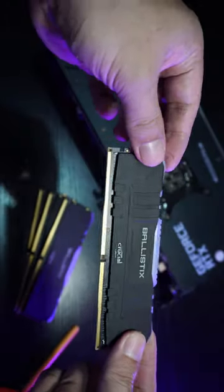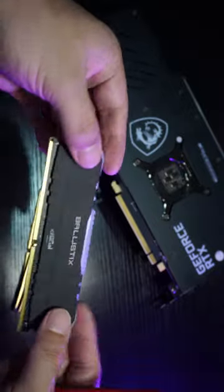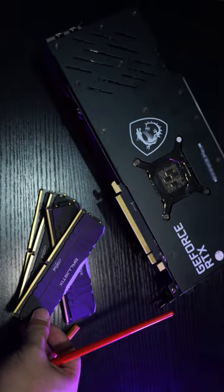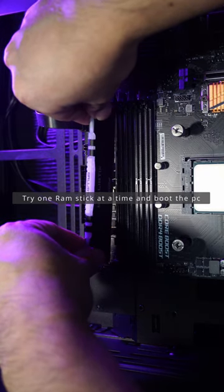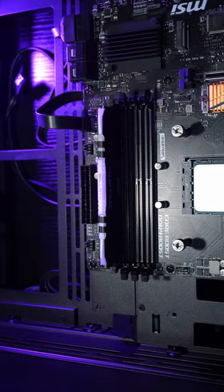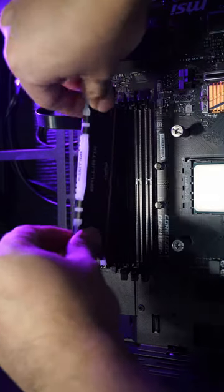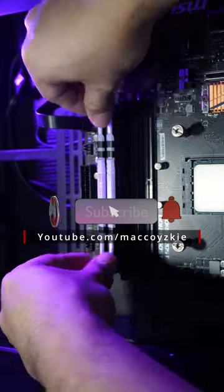If that still doesn't work, perhaps there is a single or more RAM stick that is faulty, and we need to check which one is not working properly. All you gotta do is try one RAM stick at a time and boot your PC. Usually a faulty RAM stick will not let the PC boot, so if you find which one is faulty, just don't use it anymore or replace it. If you want more information about this, watch the full video in the link in the description.